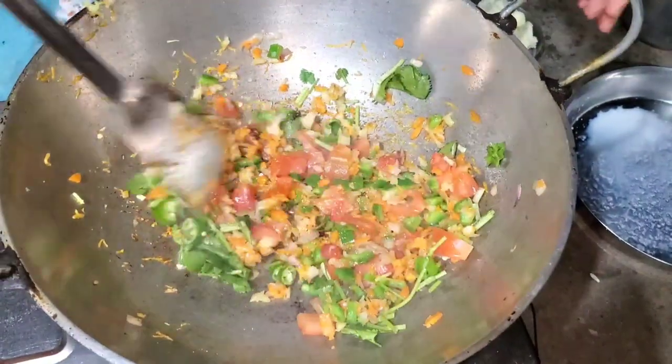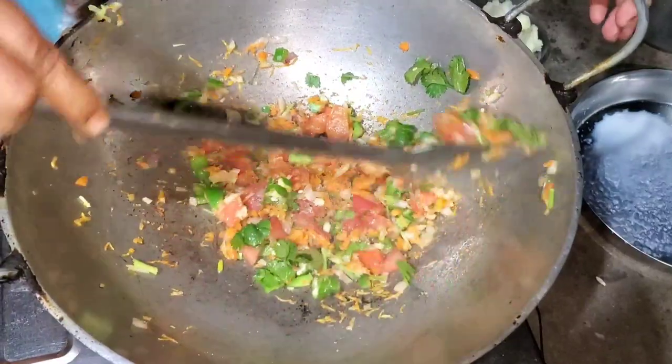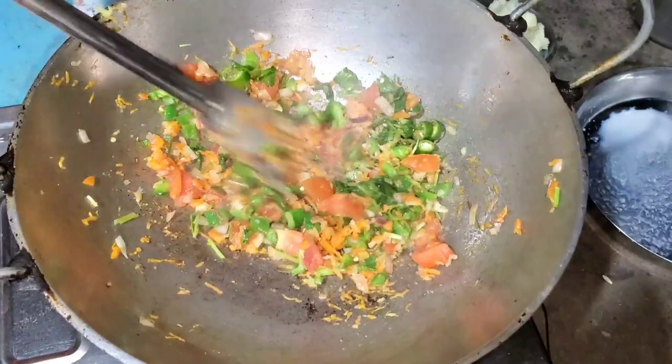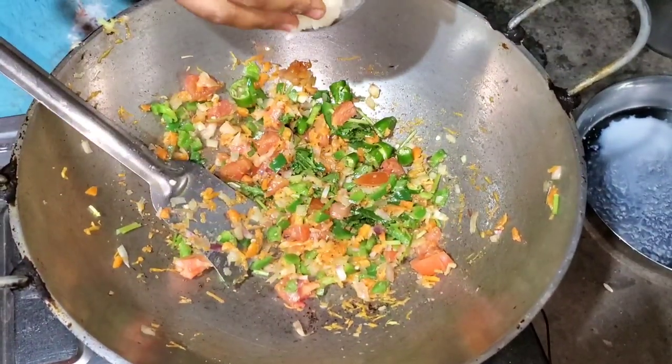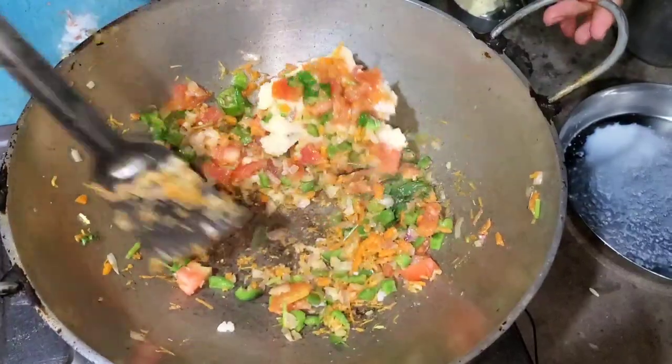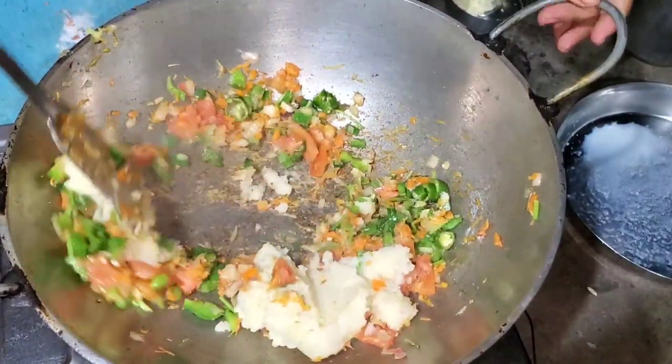I'll mix it in. I am going to grate the gage and put it in the pan. Then add the olive oil to the pan. Then mix it well.